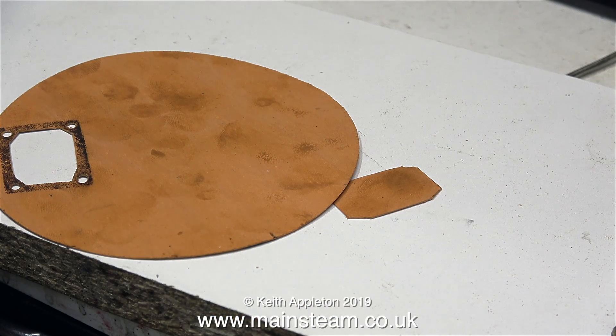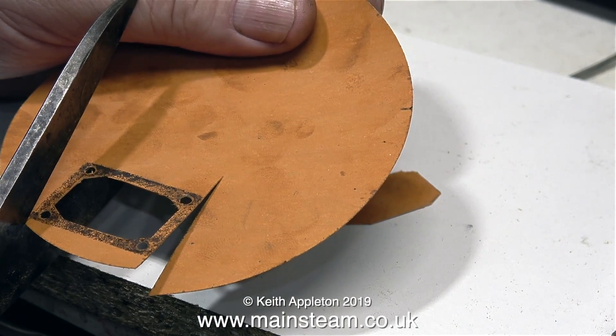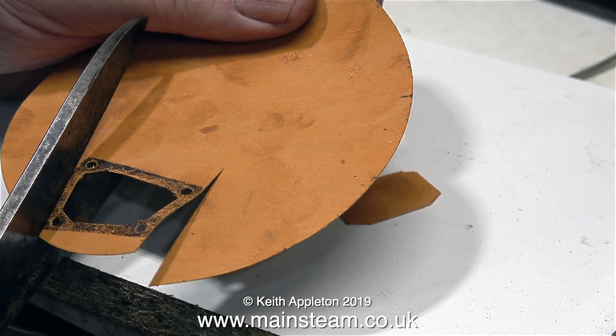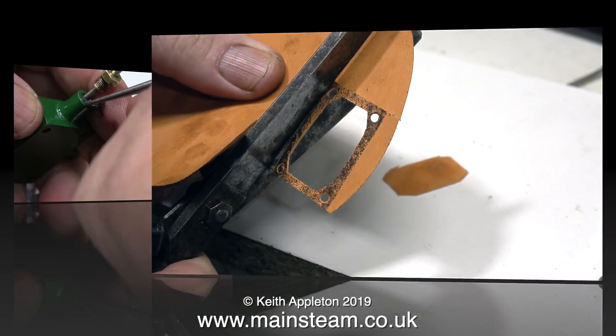The last part of the job is to cut out the gasket. If I cut it out first it would be weak, so always leave it as part of the parent material right until the end.